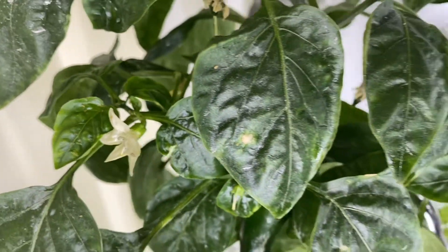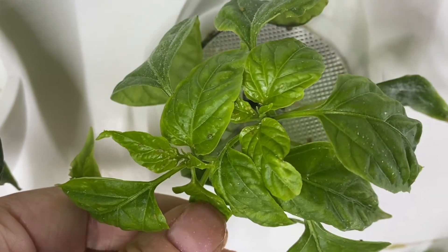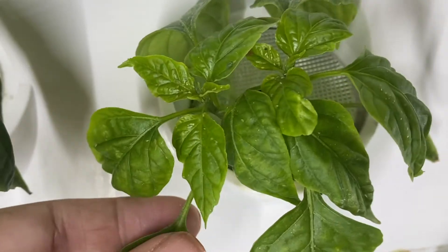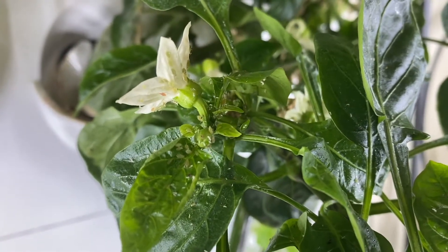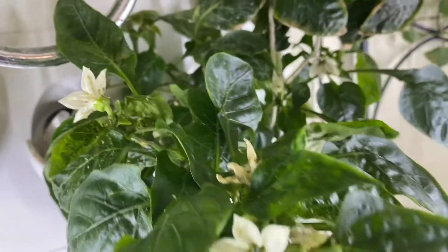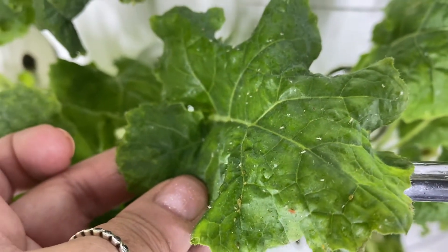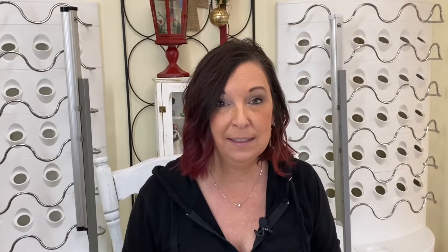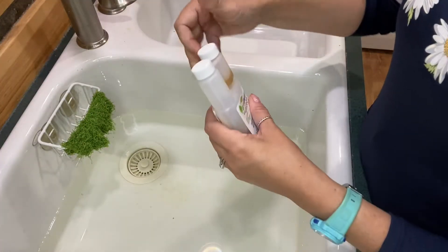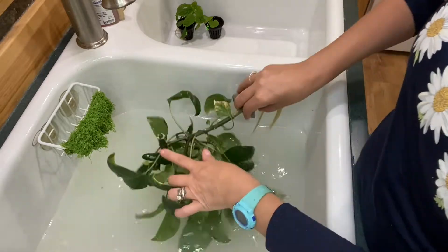If you've seen any of my other videos, I talk about having a bug problem or an aphid issue. I believe this really started from last year when I bought my first unit and brought in outdoor plants from my deck and introduced them to my hydroponic systems. I slowly started seeing aphids develop on all of my plants and I have done absolutely everything I could think of to get rid of the bugs.